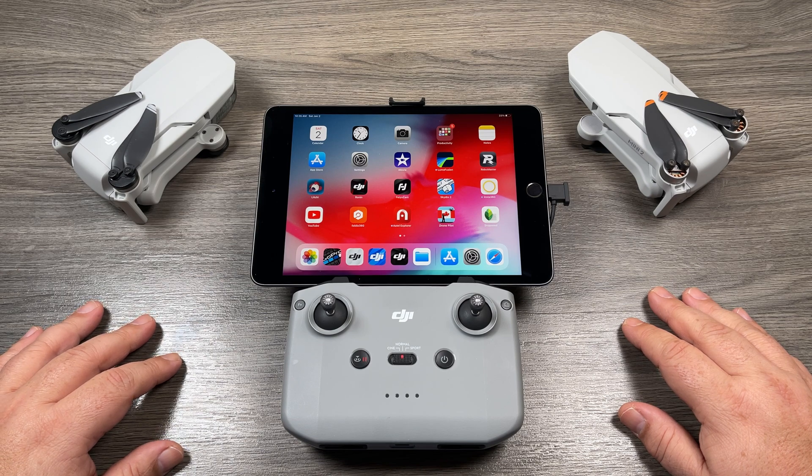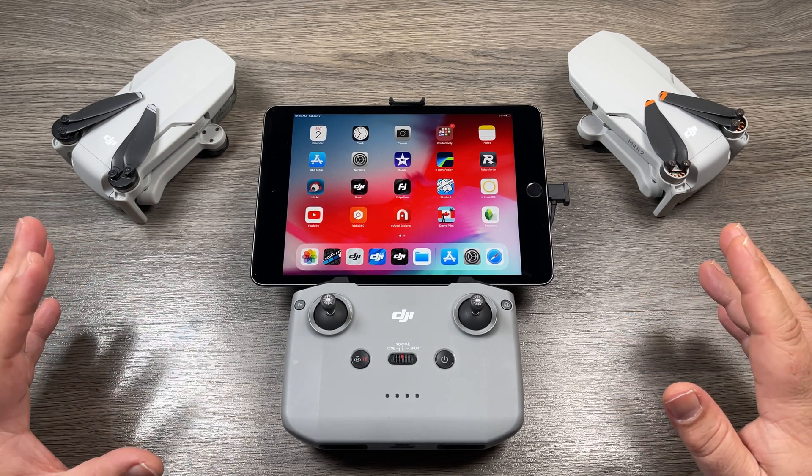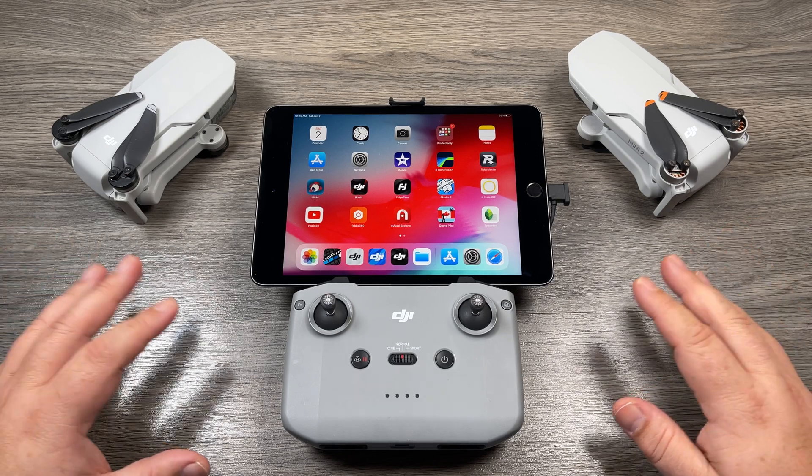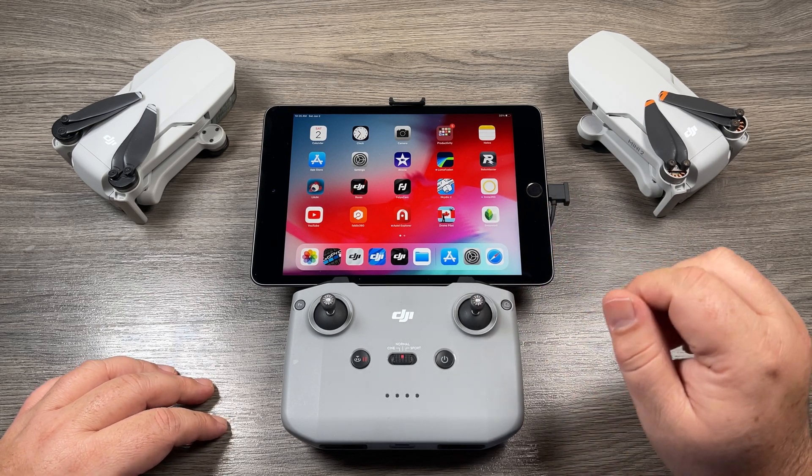Good day folks, my name is Sean and this is Air Photography. Today I'm going to show you how to calibrate the IMU on your DJI Mini 2 or the original Mavic Mini. If you fly the Mavic Air 2 and you're wanting to know how to calibrate the IMU, you can follow along as it's the exact same procedure — they all use the DJI Fly app.